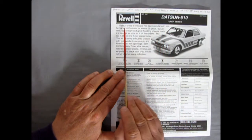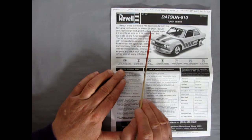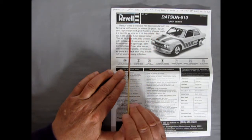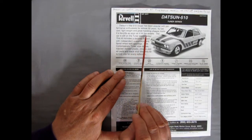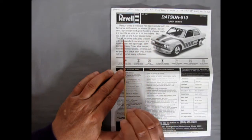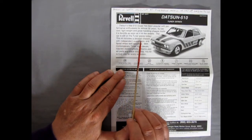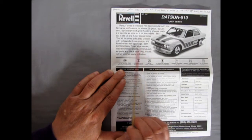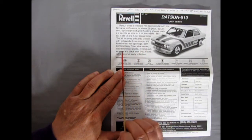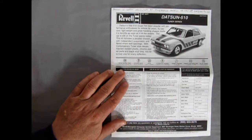Here we have our instruction sheet with a bit of history on the Datsun 510. Datsun's little 510 coupe has been popular with performance enthusiasts for almost 30 years. Its low cost, lightweight, and great handling chassis make it a favorite as soon as it hit the streets, and the car is still on the tuner scene today. This kit includes a detailed chassis with independent suspension, flared wheel well openings, contemporary tuner style decals, injected molded plastic, chrome plated parts, and black vinyl tires.